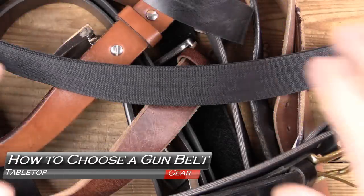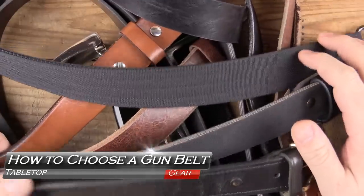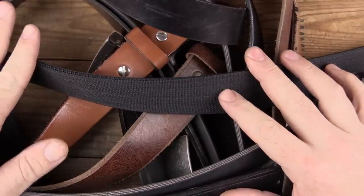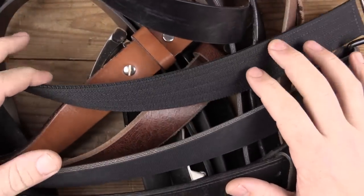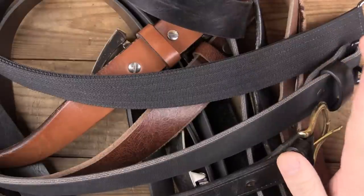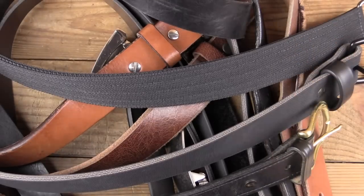Carry belts. What makes a good gun belt and how do you choose one based on your needs? I'm not an expert on this, but all of these are belts that I have worn daily for several months each over the last few years. I wanted to give you some of my thoughts and reflections on what worked for me and what didn't, and why.